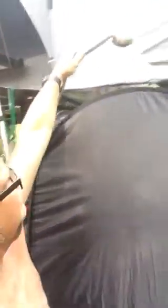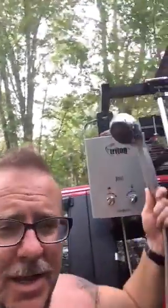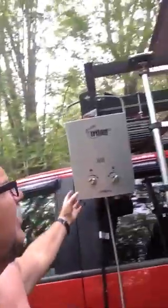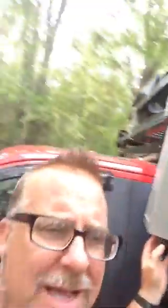Somehow I'm going to try to mount this so it's up and over like this, so all I've got to do is turn it on. Anyway, that's a goofy video, but it's totally portable — you can see how small it is.